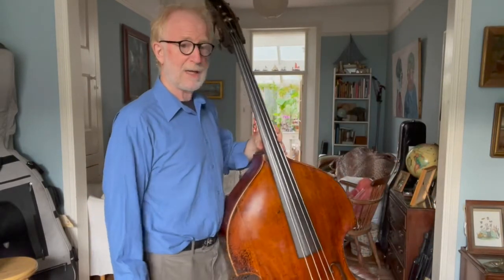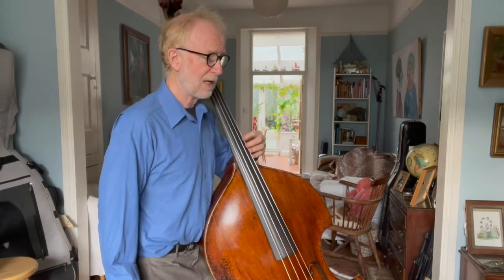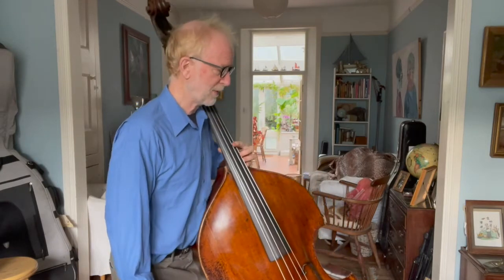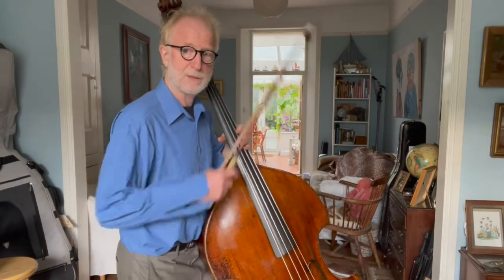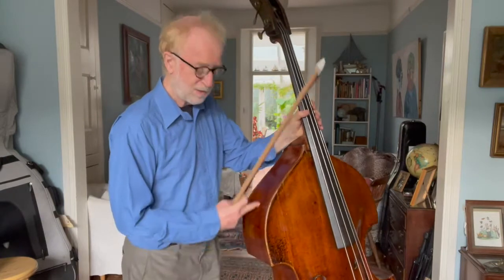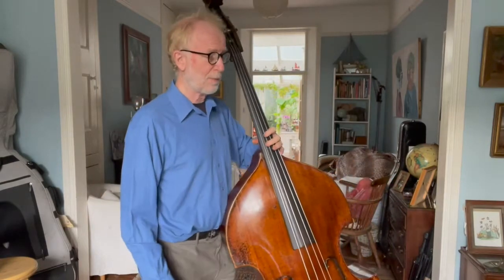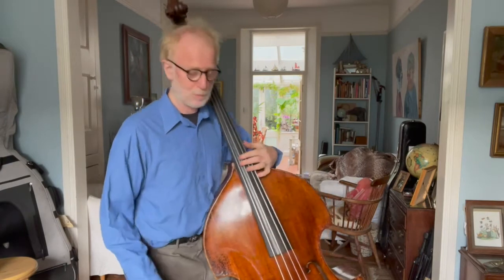When you play in high positions, it's more like beginning to sit down. If I'm about to go into a high position, what happens is I start to sit down — my pelvis goes backwards. So this part of my body goes backwards and makes a space for this shoulder of the instrument to move towards me. If I want to play in high position, I take my pelvis back, and the instrument puts its neck on my shoulder.